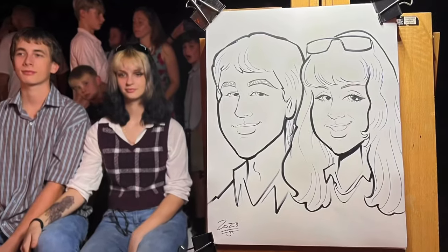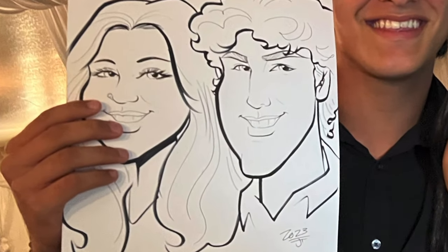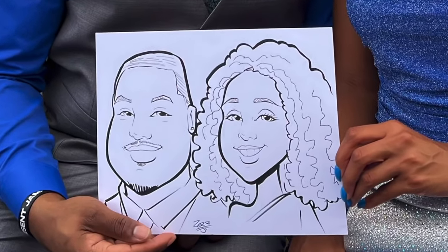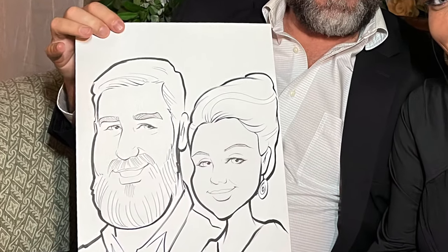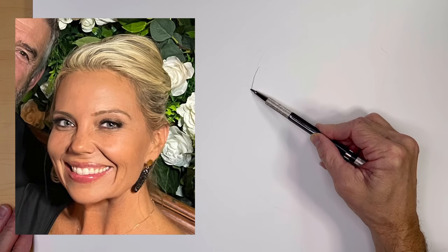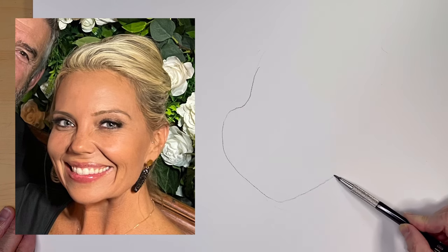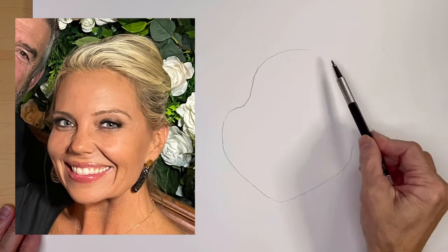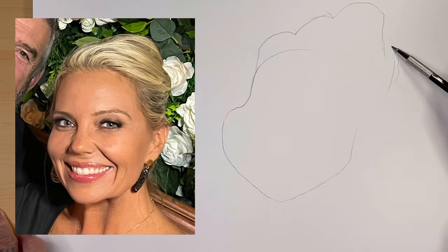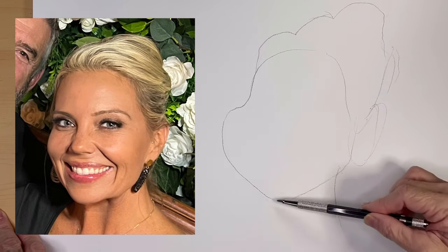I am a professional caricature artist and I draw live caricatures at events all over Florida — at weddings, birthday parties, and all kinds of events. In this video I'm going to show you a little bit of my method and I'm going to redraw someone that I drew at an event to try and improve it. I drew this lady at a wedding a couple of weeks ago — a wedding at a barn, it was awesome — and I felt like I could do a better job, and I also see some really cool shapes in her face and hair.